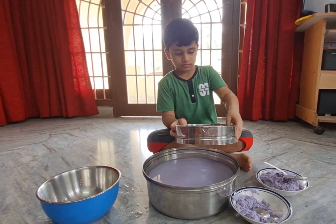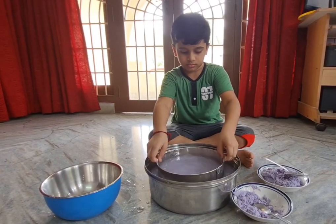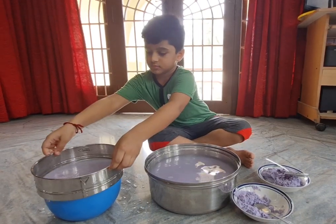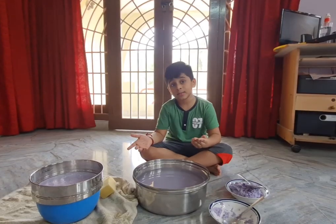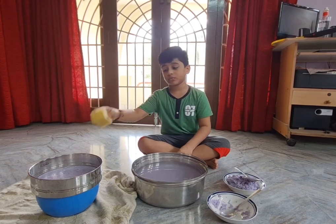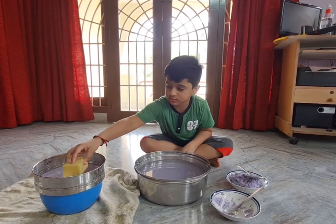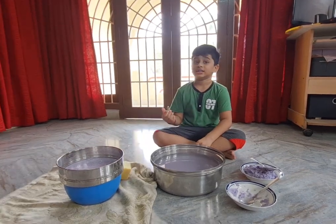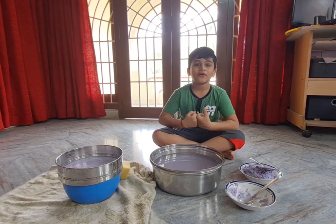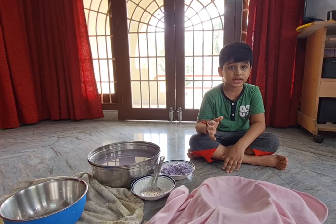Now we put the strainer in, take it up, and put it back. We have to wait for some time for the water to drip. Then we take the sponge and very gently press it. I think that will be enough. It is very challenging but it looks like a lot of fun, and I hope I can finish it nicely. I'm dabbing it very gently right now.